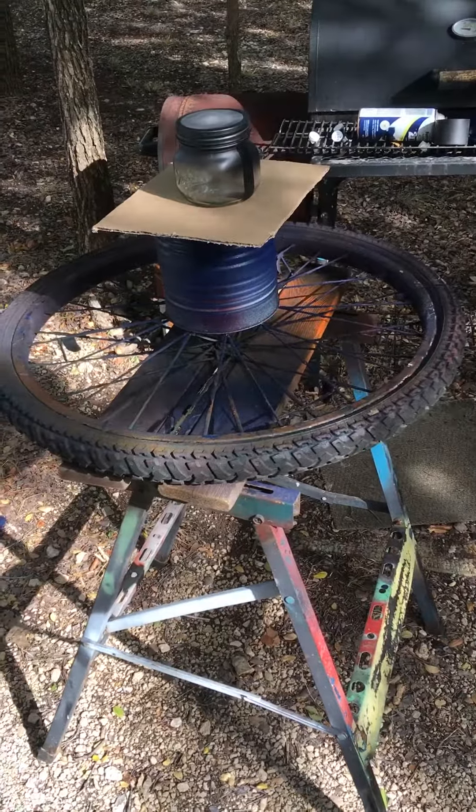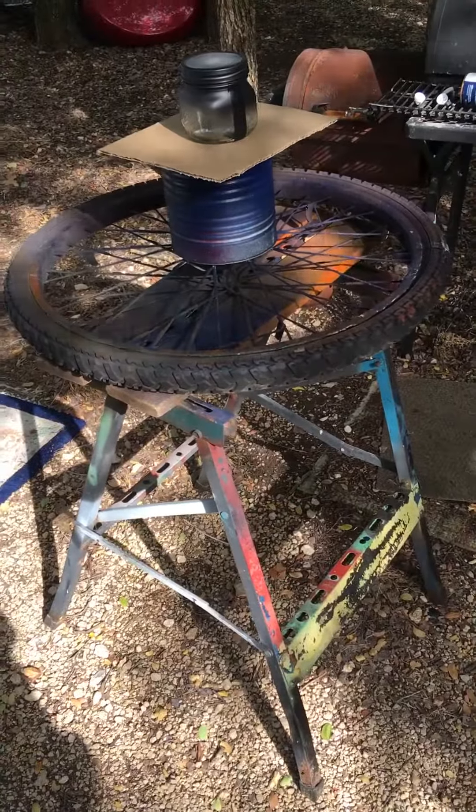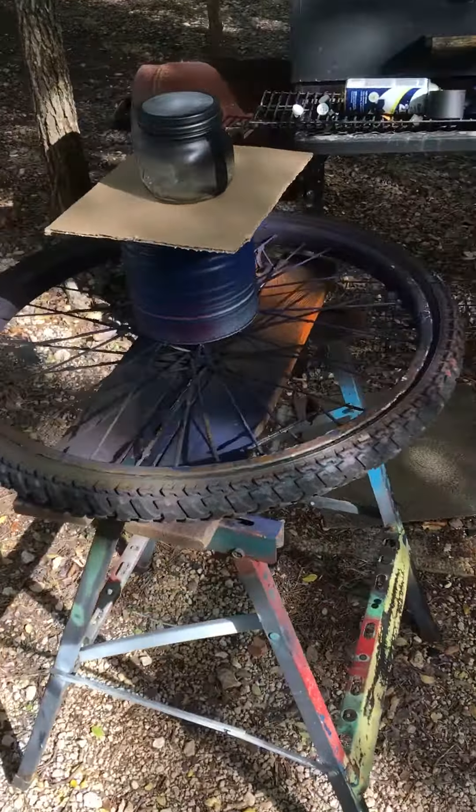I made this spinning contraption to help me paint some things — a lot of things that I paint are circular. While it's spinning I'm able to get an even coat of paint. Here's how it works.